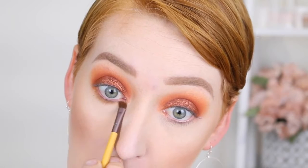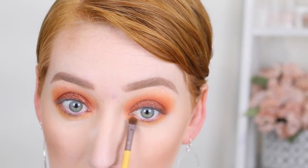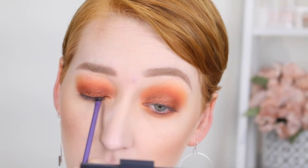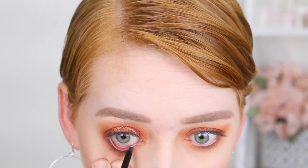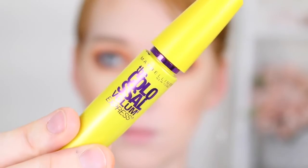For the lower lash line I'm going in with a mix of the first light orange and the dark browny color, blending this under the lower lash line with an Ecotools brush — you can pick it up from Priceline or online at iherb.com. Then with a dark brown shade I'm using a little detail brush from Real Techniques right in the lash line. Then I'm going in with an eyeliner to tight line my eyes and also on the waterline. Now it's time to curl those lashes, apply the Maybelline Colossal Volume Express mascara, and then put on some false lashes — the Ardell Demi Wispies.